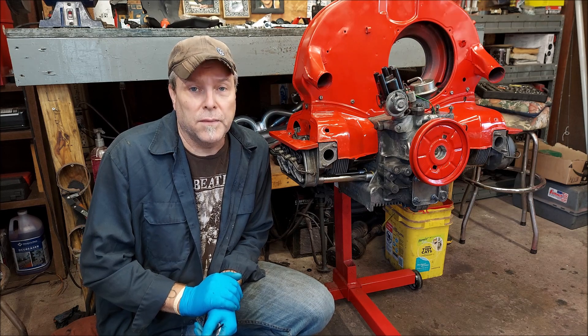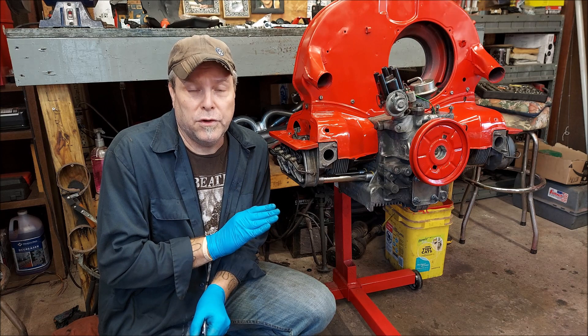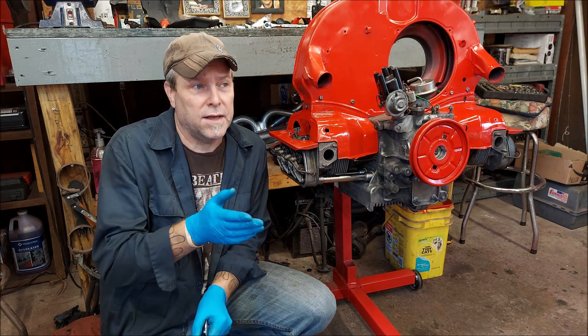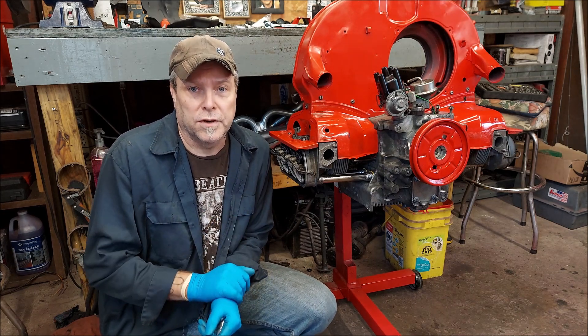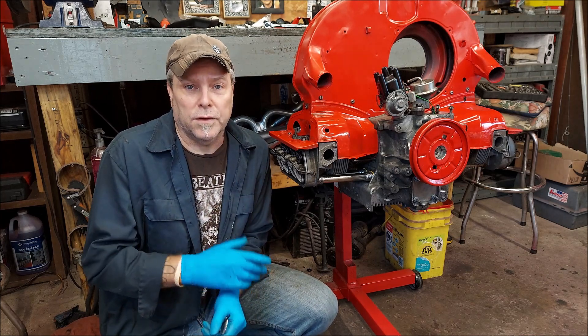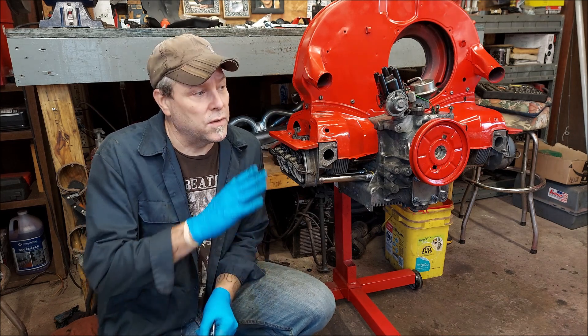Today we're doing a short but hopefully helpful video. I'm going to test the thermostat — I already know I have a good one because I tested it in 167 degree water temperature in a video four or five videos ago. But I'm going to do it with a heat gun because not everybody can take them off the car and run them in the house. I did that because I had the motor apart.